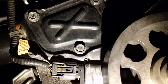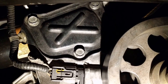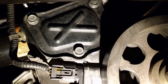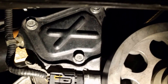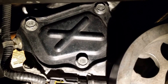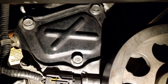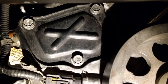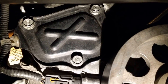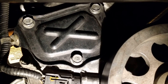Let's talk about the timing chain tensioner. What you're looking at is the covering plate that covers where the timing chain tensioner goes. You'll see that there are three bolts in there. Remove them — they'll be a little bit difficult just because it already has the Honda engine sealant that sometimes slips into the screws.